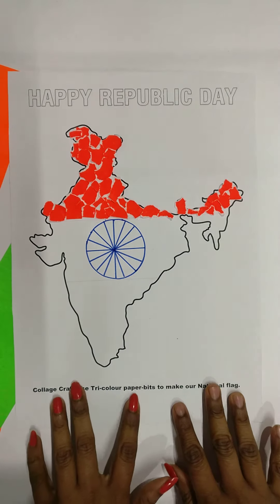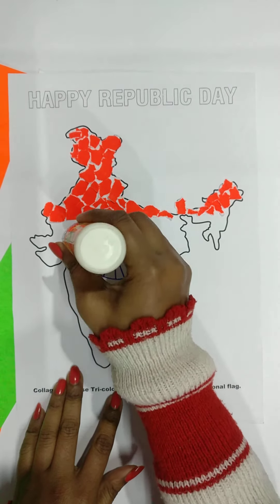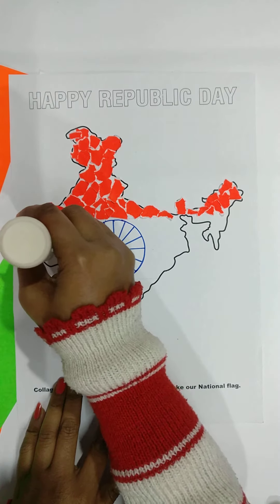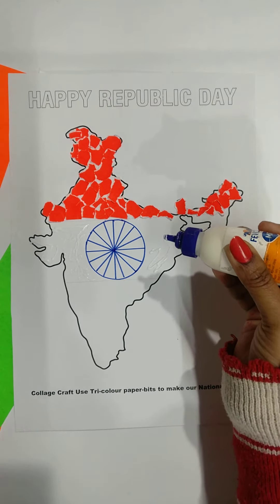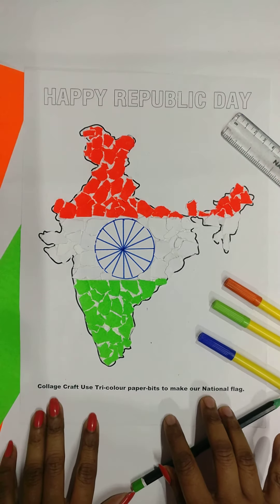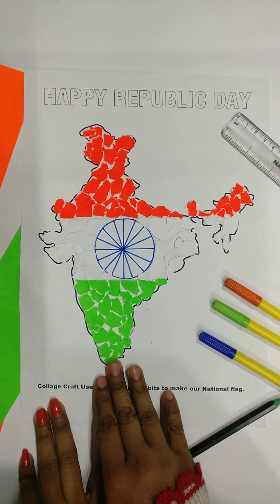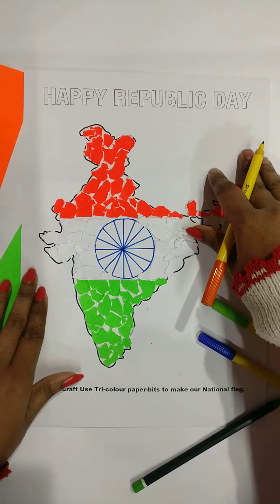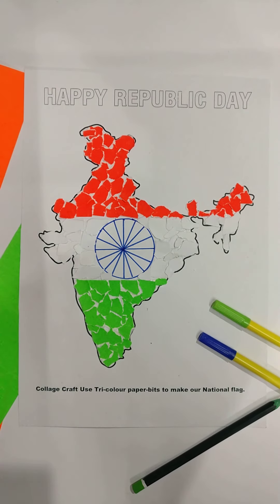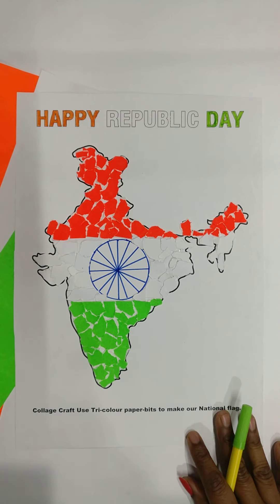Students, you can see I have pasted saffron at the top, green color at the bottom, and white paper sheets at the middle part. Now we will take a sketch pen to color the written area. You can see our collage craft is ready. Thank you and happy Republic Day.